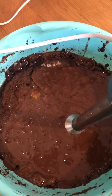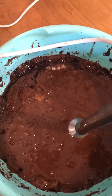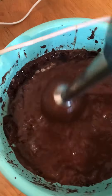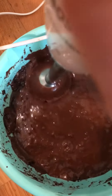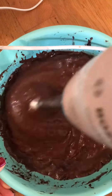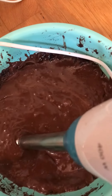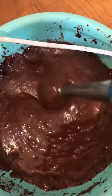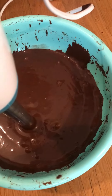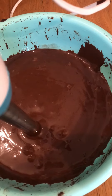Now we have to blend the dry ingredients with the wet ingredients to make a good, even batter, and then we will bake it. After blending all the ingredients, we got a smooth paste.